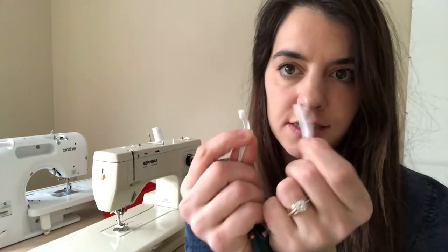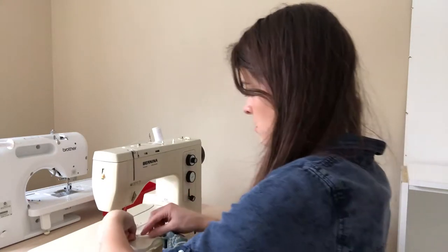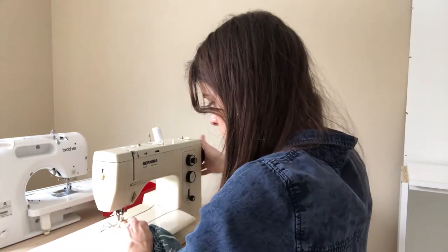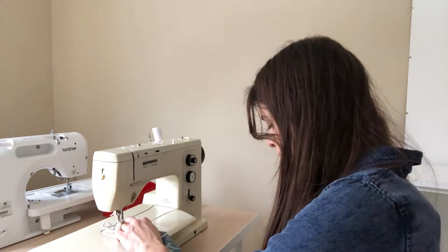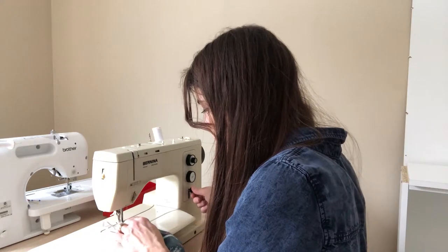Now you will have two ends of elastic and you'll need to secure them. Overlap them about five-eighths of an inch, then go to your sewing machine and with a zigzag stitch, stitch back and forth up and down about five times. You could probably do it a little less, but I really like to make sure it's secure because you wrap that under and I want it to last a long time. Forward, back, forward, back, forward.